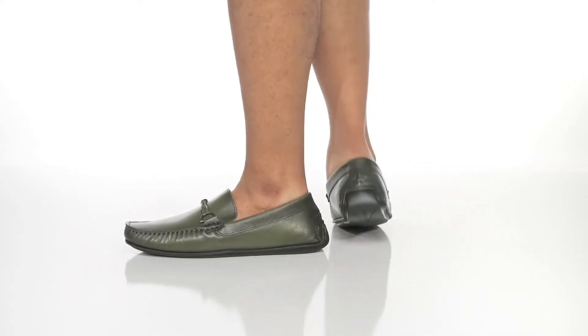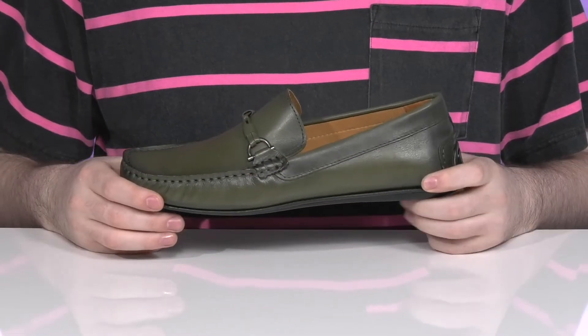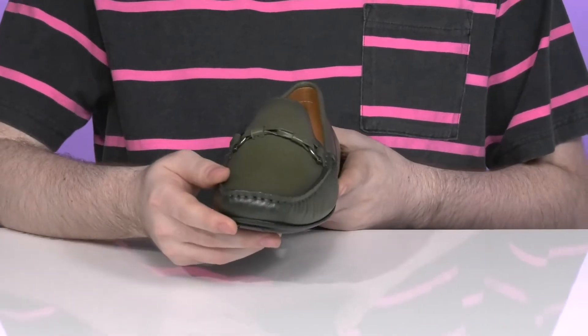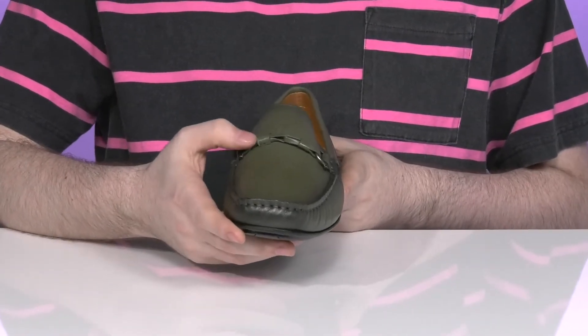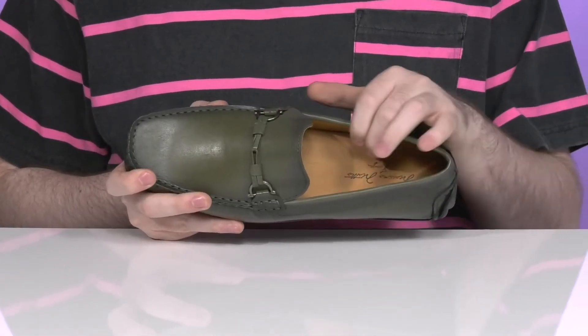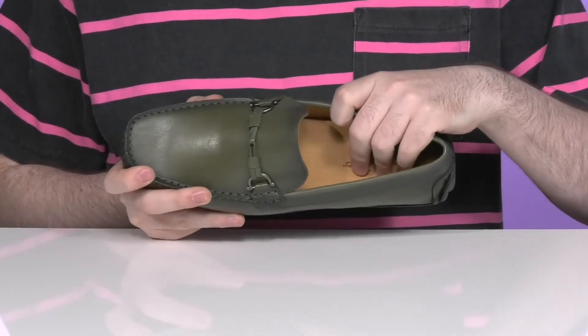Add some excellent style to your wardrobe when you pick up this silhouette from Massimo Matteo. This sophisticated loafer has a burnished leather upper that has a green dye. The mock toe is accented further with that leather strap across the vamp, keeping it classy, while the inside stays nice and cool with a thin leather lining.